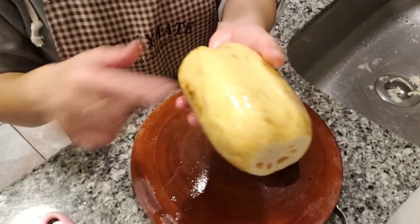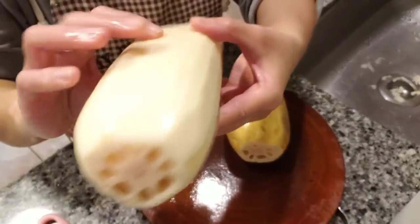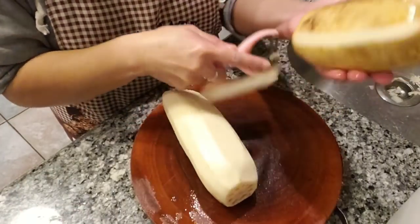This is not peeled yet and this is already peeled. You use a peeler to peel it — very easy.